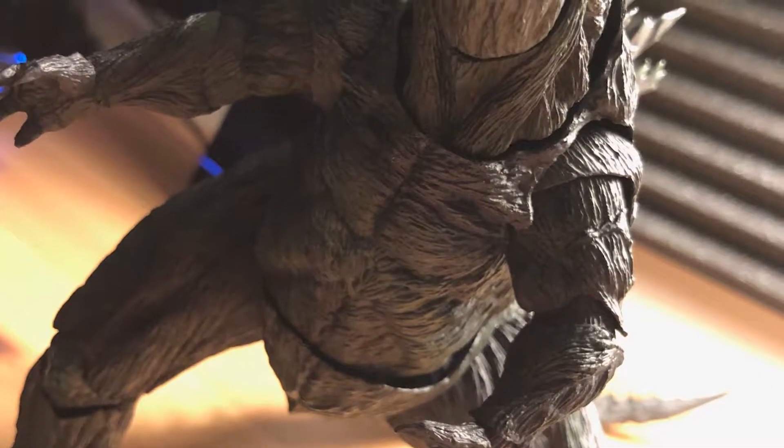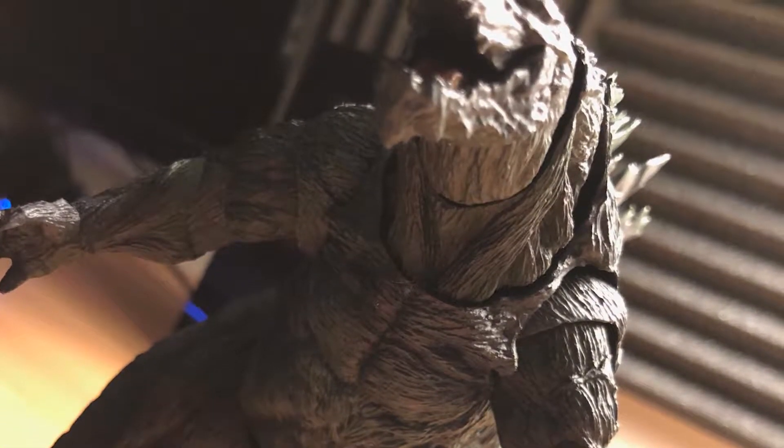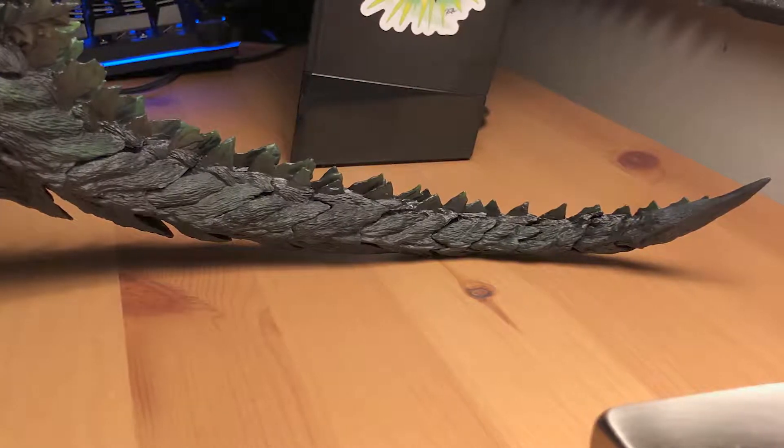So right off the bat, to start with how it looks — I think it looks incredible, depending on your personal preference of design. It's actually scanned from the same data they used in the Godzilla anime on Netflix, so it's very movie accurate. One of my favorite parts is his tail — it's incredibly long on this figure, and it really balances it out. The design of the tail actually masks the points of articulation, which I think is pretty neat.